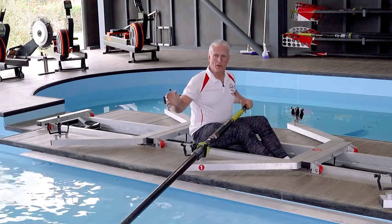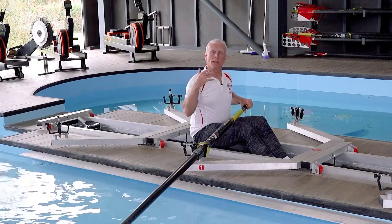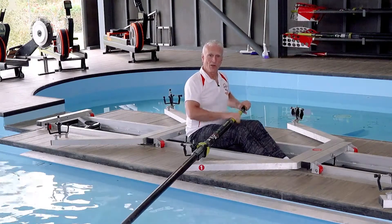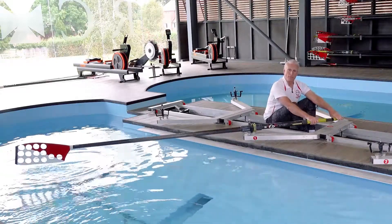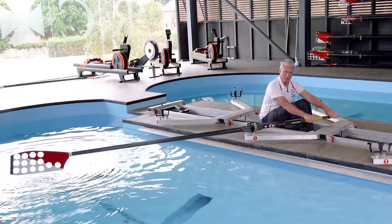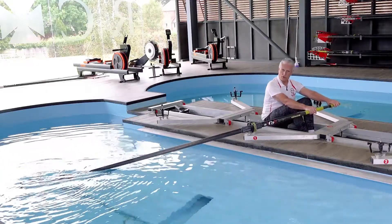The placement is not the beginning of the stroke. In fact, the way that I coach it, the placement is the end of the slide. You sort of slide forwards to place the blade — you don't slide forwards and then place the blade. And then after you place the blade, you take the stroke.